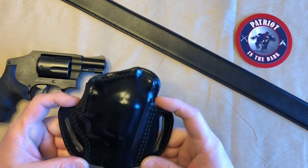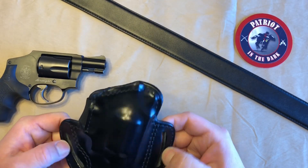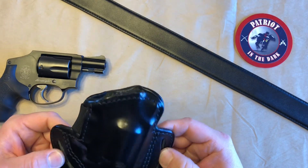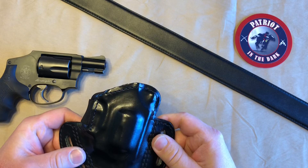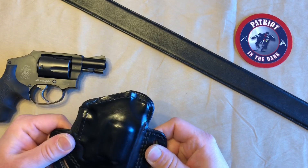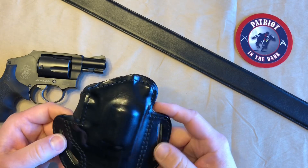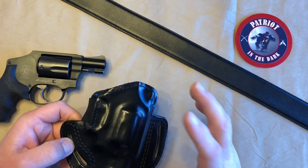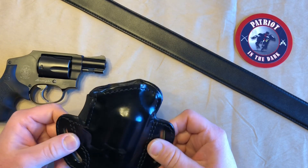I was contacted by a gentleman from the company to see if I wanted to review the holster. If you watch my channel, you know I like black, because good guys wear black, and I like leather holsters. Lucky me, that's what they make. They do have other things as well — they cover concealment holsters, shoulder rigs, belts, and concealment bags.